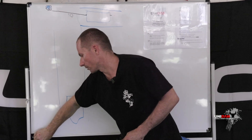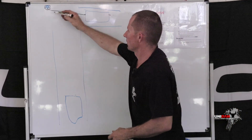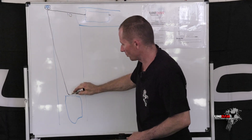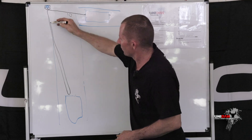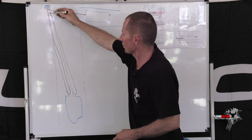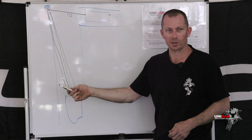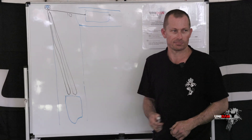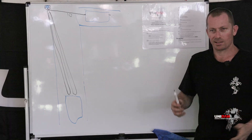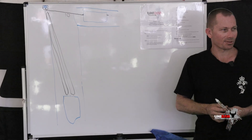If the 3-to-1 system's still not pulling you out, you go to a 4-to-1 — get another pulley block. So you've got a pulley block here, a pulley block there, another pulley block here, another pulley block there, and anchored back to the tree — one, two, three, four. That's 40 ton pulling that vehicle. Depending on the situation, you just keep adding snatch blocks.